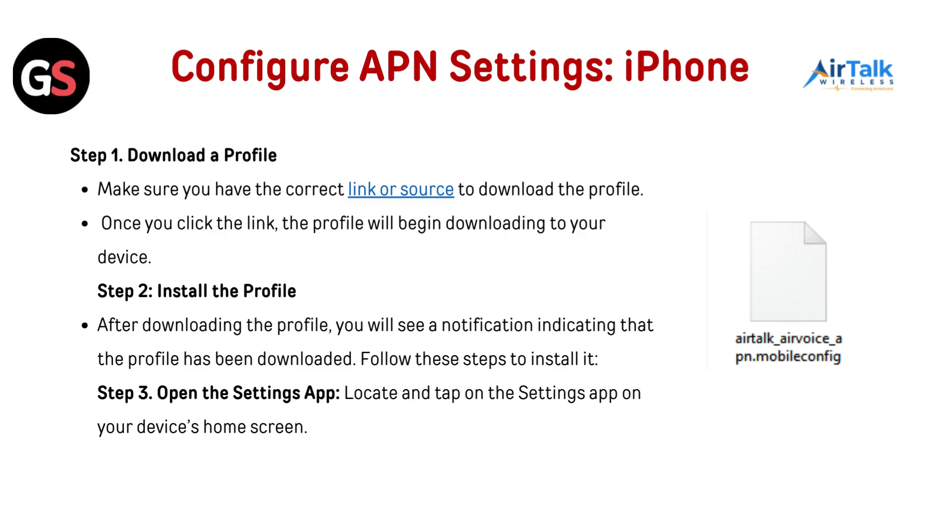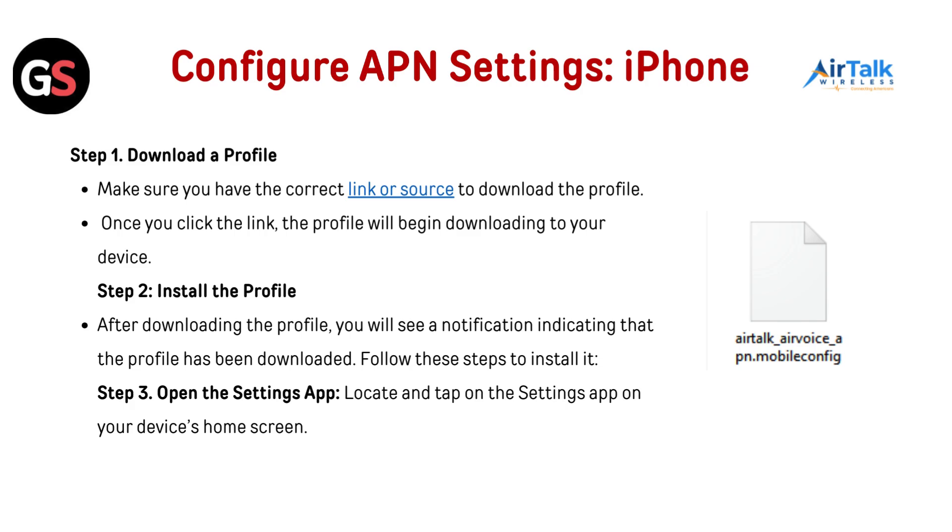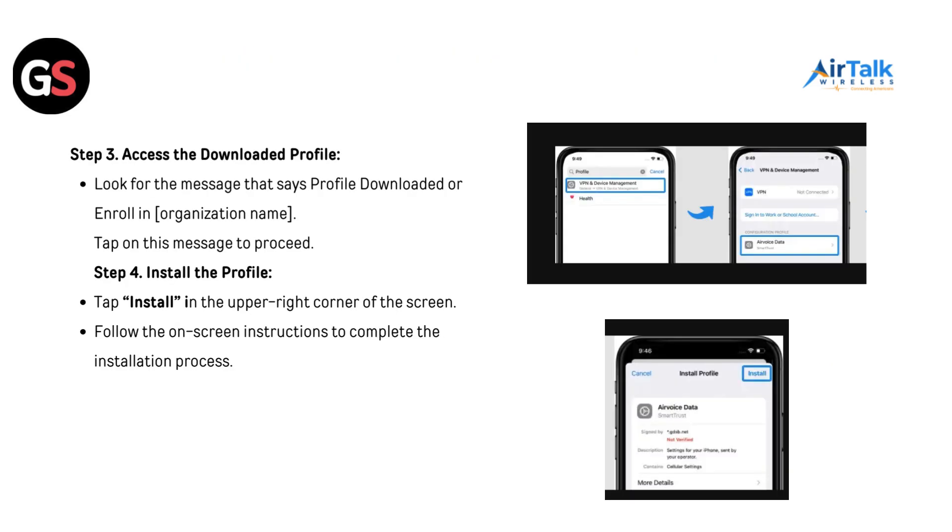Configure APN settings for iPhone. Step 1 — Download a profile: make sure you have the correct link or source to download the profile. Once you click the link, the profile will begin downloading to your device. Step 2 — Install the profile: after downloading, you will see a notification indicating that the profile has been downloaded. Open the Settings app on your device's home screen. Step 3 — Access the downloaded profile: look for the message that says 'Profile Downloaded' or 'Enroll in [organization name]' and tap on it to proceed. Step 4 — Install the profile: tap Install in the upper right corner of the screen and follow the on-screen instructions to complete the installation process.